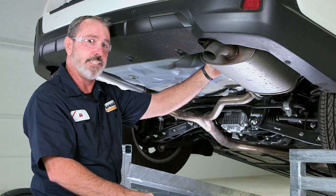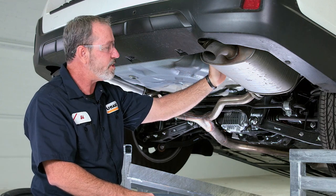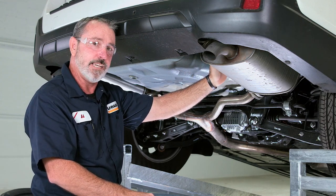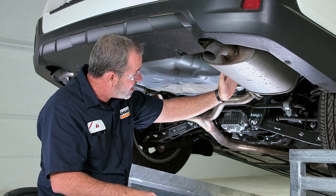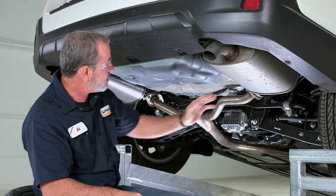To expose the frame and the frame attachment points, we need to also lower the heat shield. The heat shield is going to be right above the exhaust muffler on each side.